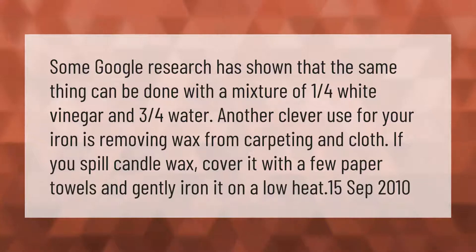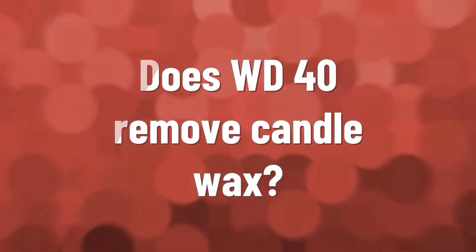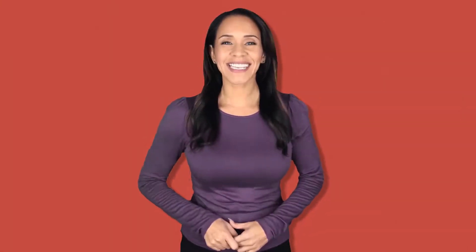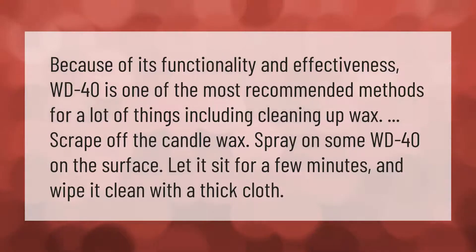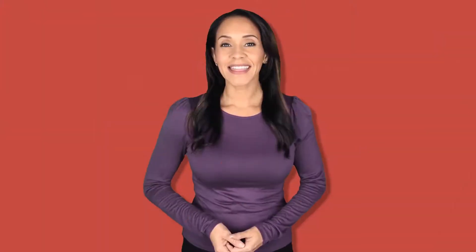WD-40 is one of the most recommended methods for a lot of things, including cleaning up wax. Scrape off the candle wax, spray on some WD-40 on the surface, let it sit for a few minutes, and wipe it clean with a thick cloth.